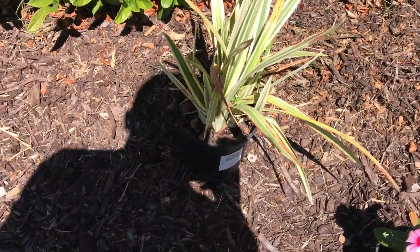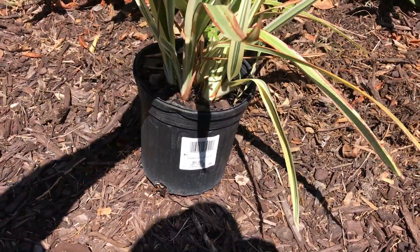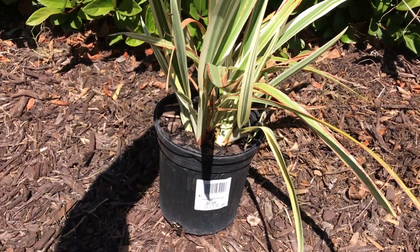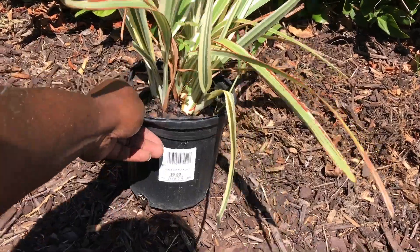And in the middle we're gonna put the flax lilies. These are gonna be real nice — they'll be right up here, round and mounded.